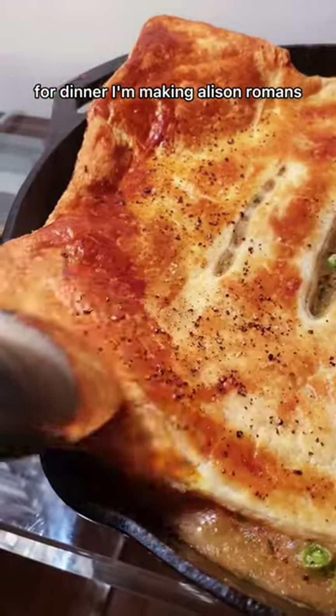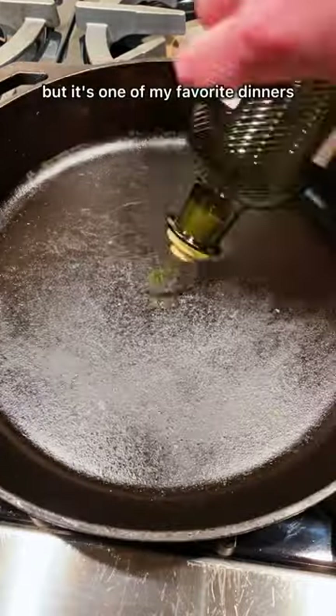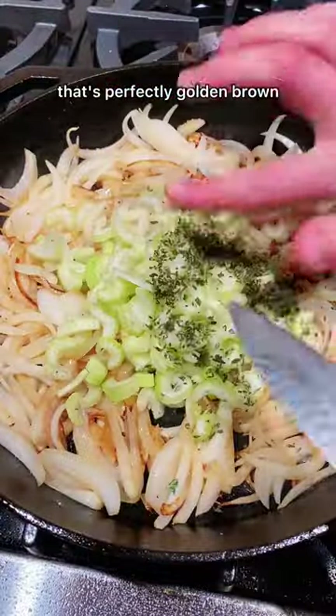For dinner, I'm making Alison Roman's internet famous chicken pot pie. I've never made chicken pot pie, but it's one of my favorite dinners. You have the rich and comforting chicken filling, and then the buttery puff pastry on top that's perfectly golden brown.